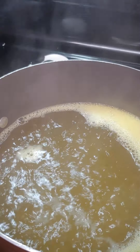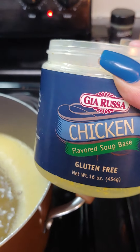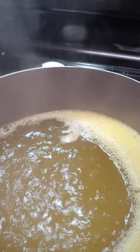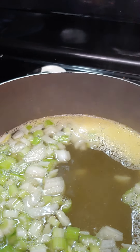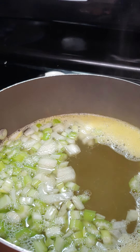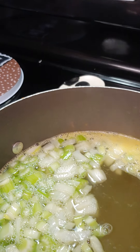Hello everybody, day 9 of our healthy meals. I got some water boiling and I put some chicken base in it — we're gonna make some chicken noodle soup. I'm gonna add my onion and celery and let that simmer and come to a boil. I used the leftover chicken from the other day, and I'm gonna season and tenderize it and add some parsley to it.